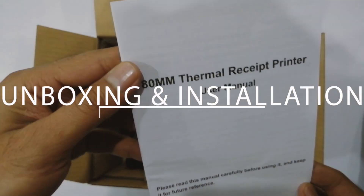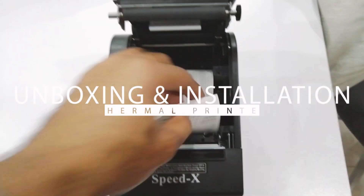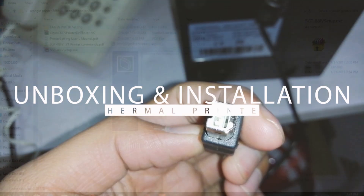Hey, what's up everybody, welcome back to another episode. In this video I will be talking about the thermal printer — how to configure and install it. So without wasting any time, let's just start it.